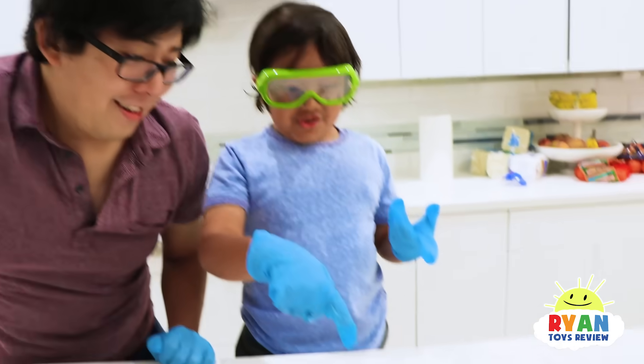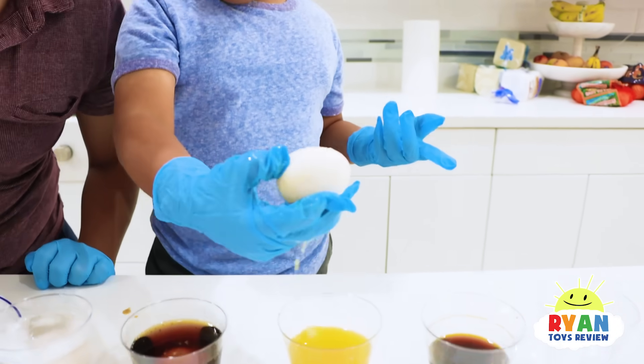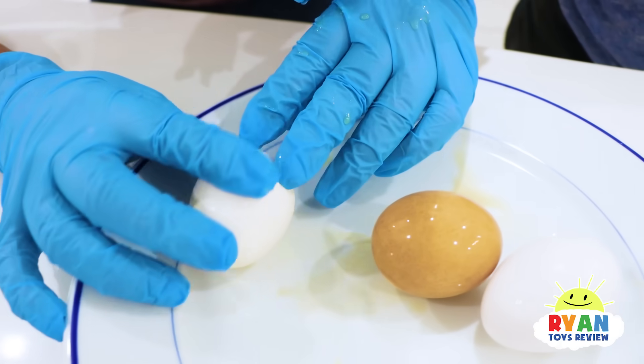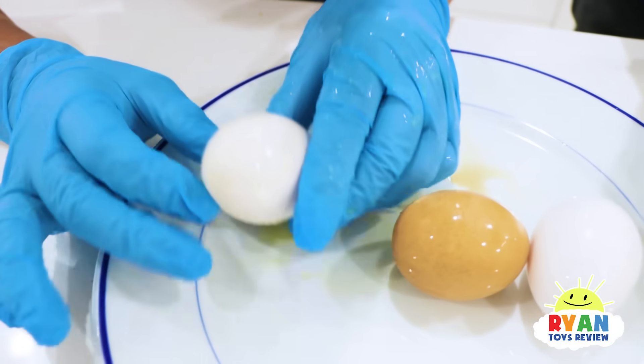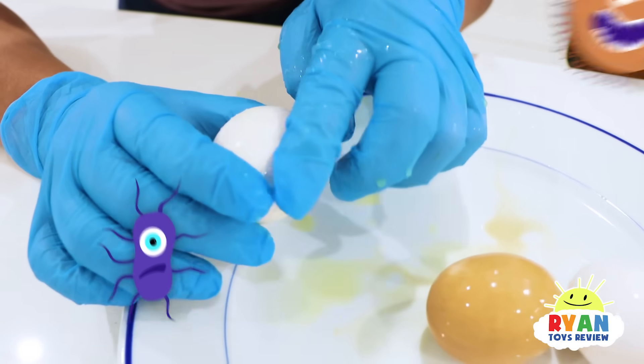Now let's try orange juice. You see the bubbles on it? But besides that, it's the same. Don't forget there's sugar on there too, so if you leave it for a while, it might attract bacteria and germs.